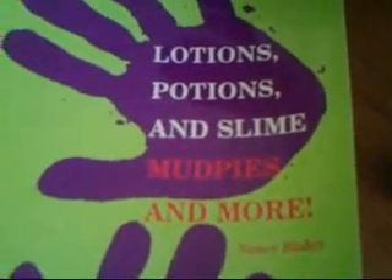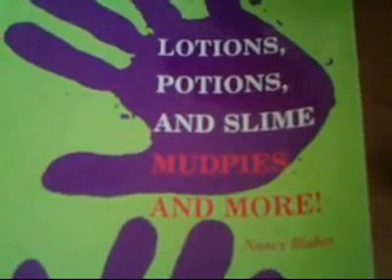And that alone, along with many other solutions we'll talk about, comes from Lotions, Potions, Slimes, Mud Pie and more. Thanks.